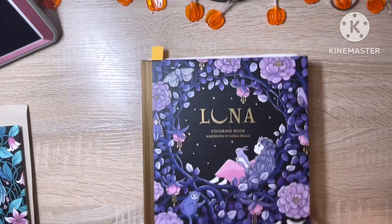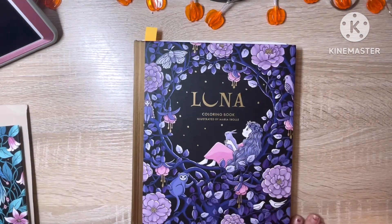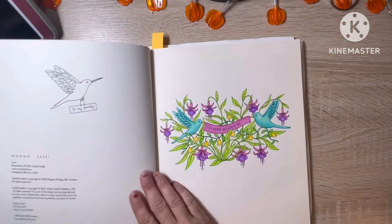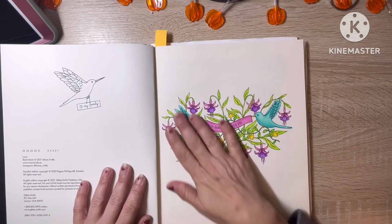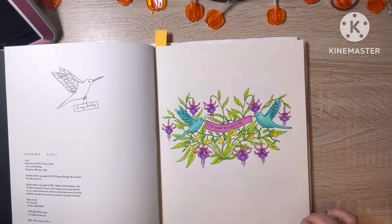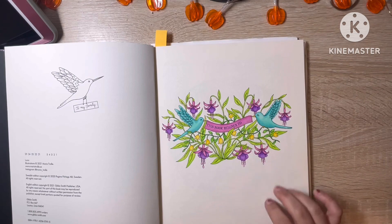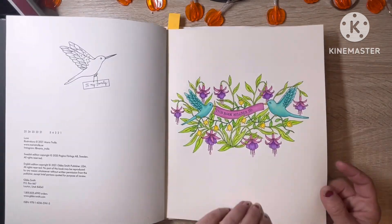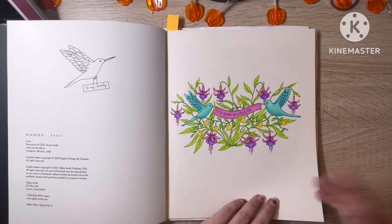The next one I have is Luna. This one here — I did the Book Belongs To page using the QLC 150 when I got those, to test them out, and I really enjoyed using them in this book. I'm happy with how that looks.